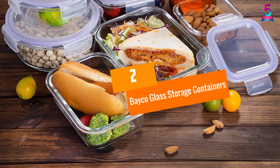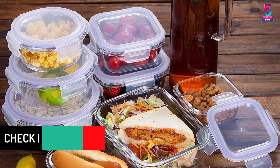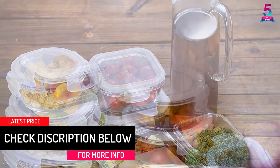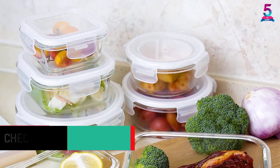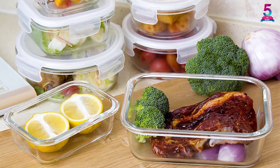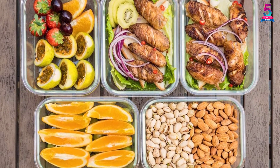At Number 2: Bako Glass Storage Containers. If you are a food vendor, these are the right containers for you. They come in three different types with nine different sizes. The containers are made in a way that is safe to be used with your oven, fridge, and microwave — just remove the lid before heating your food. They are easy to clean and store, and most of the lids are airtight, making the containers spill proof.